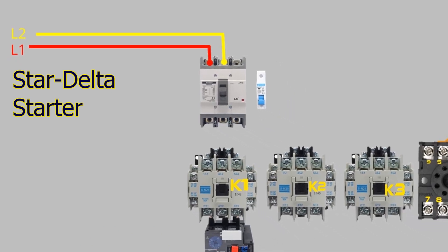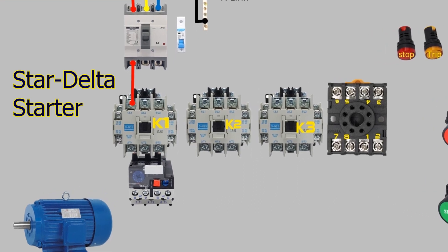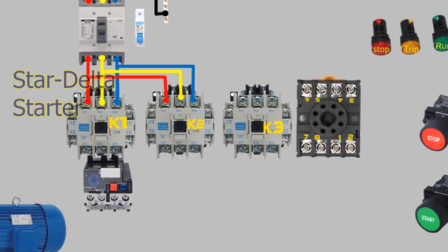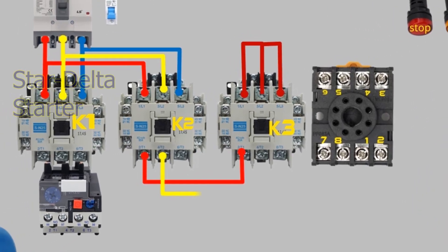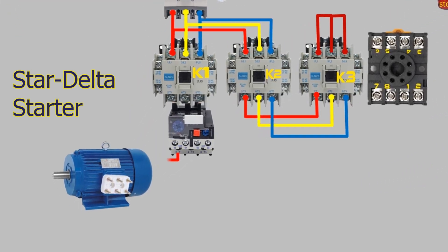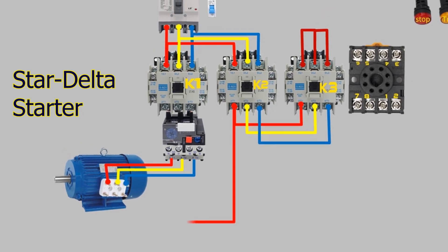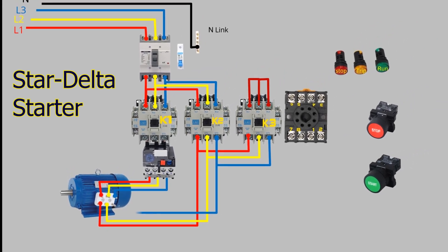The three phase lines L1, L2, and L3 come into the main MCCB in the power circuit. The output of the MCCB goes to the main magnetic contactor K1, and all three phases L1, L2, and L3 loop with the delta contactor K2. The three input terminals of the star magnetic contactor K3 are shorted with each other. The output of the main magnetic contactor — L1, L2, and L3 — passes through the overload relay and goes to the motor terminals. Similarly, three wires R, Y, and B come from the delta contactor K2 and connect in the motor connection box. This circuit is called the power circuit of the star delta starter.